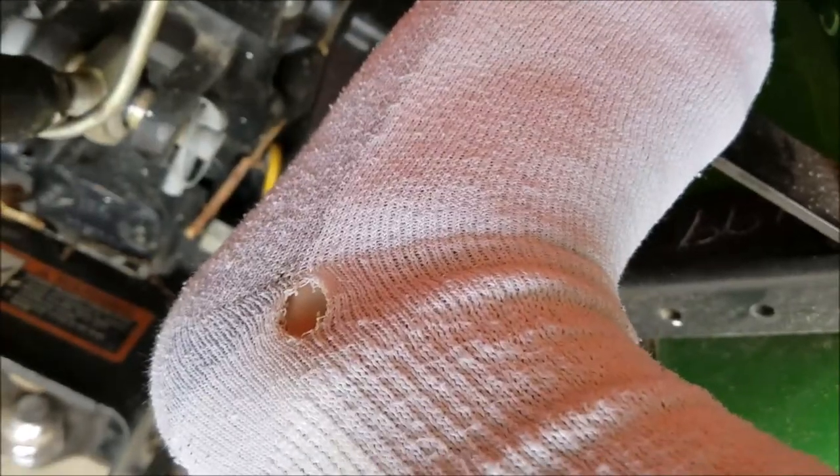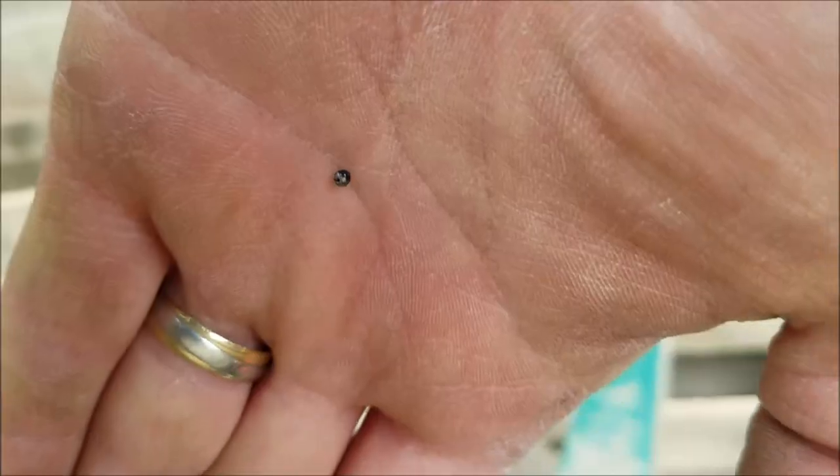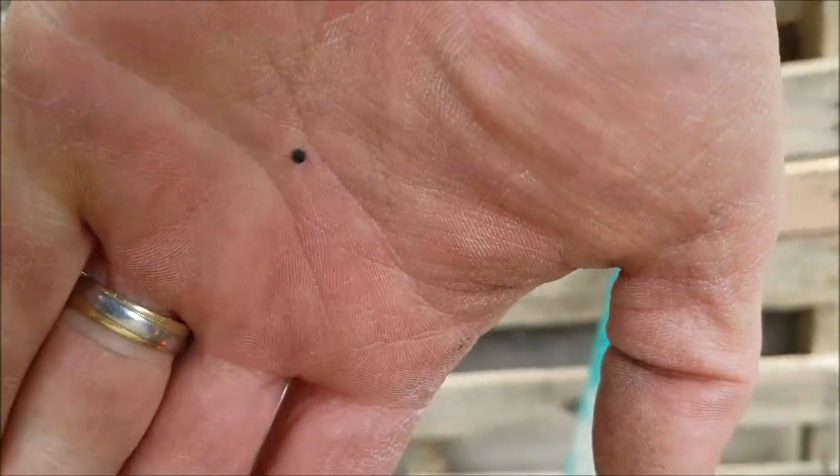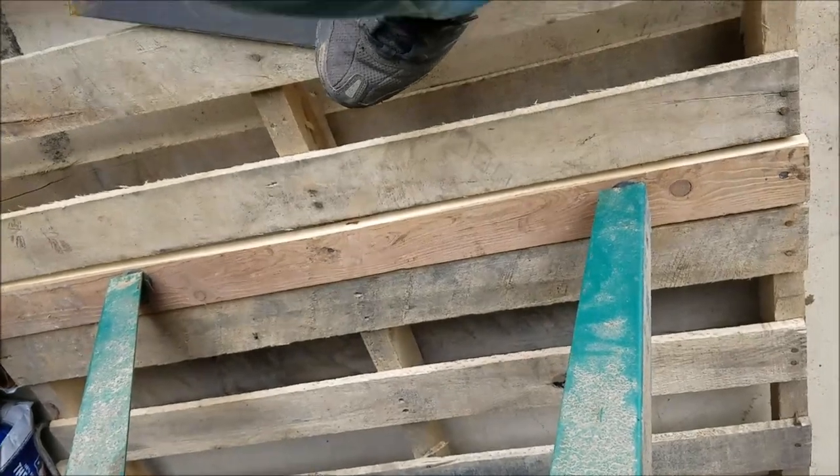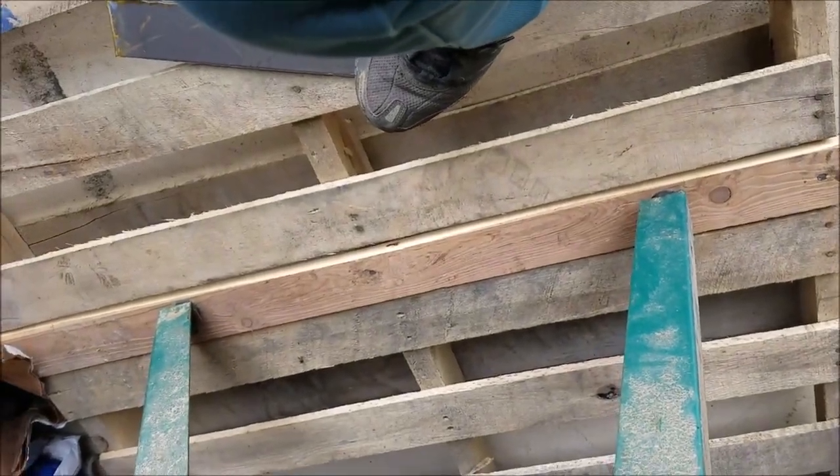One got down in my shoe that time. There's the culprit right there. I need some OSHA-approved work boots with steel toes, apparently.